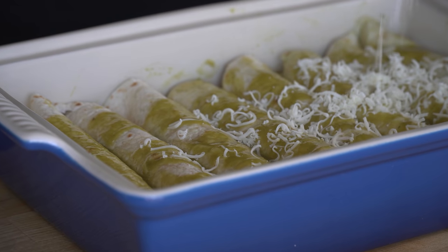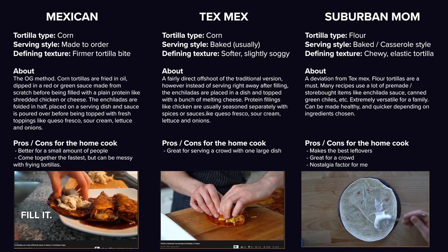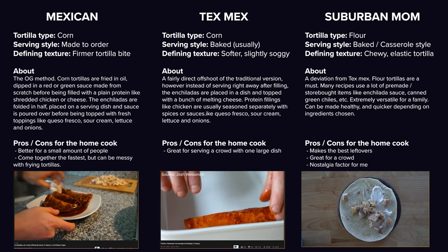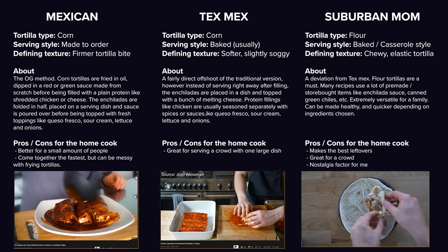You know, the ones with like a bunch of cheese, sour cream, and they make the best leftovers. Now all three of these enchiladas are similar in the fact that they are filled in sauce tortillas, but that's about it. They are distinctly different experiences and all three are great.